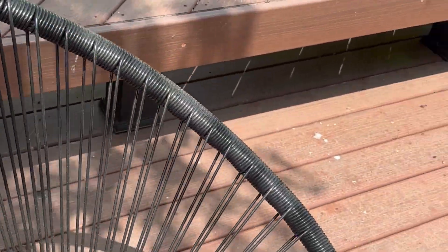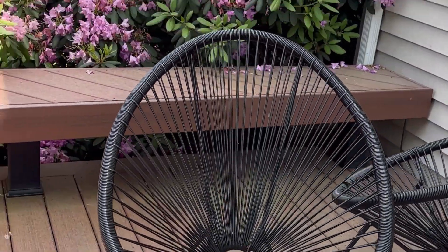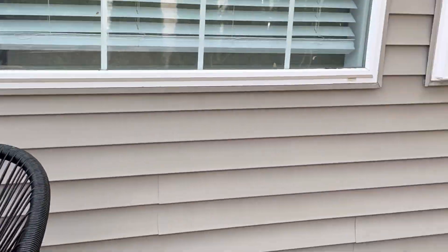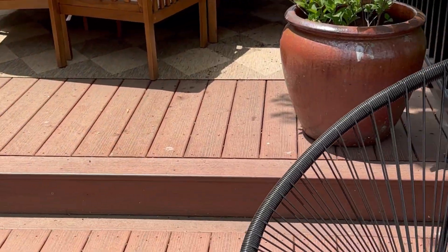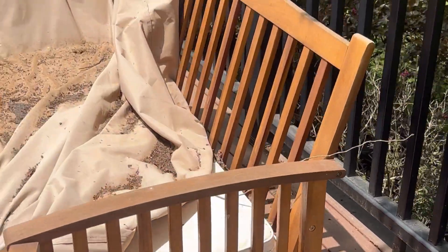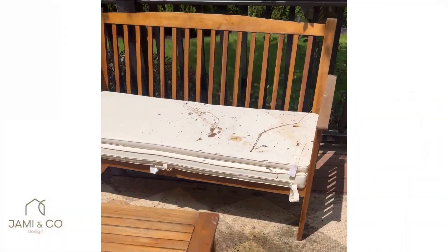The Acapulco chairs worked out great because they don't have any cushions and water doesn't accumulate in them. I'll share later what I'm planning to do to make this a low-maintenance all-year-round outdoor space. But now we have a lot of work to do in just one day — it is so bad.